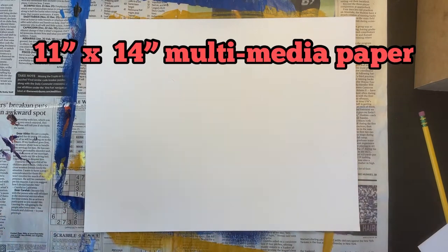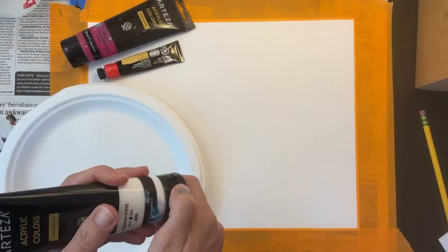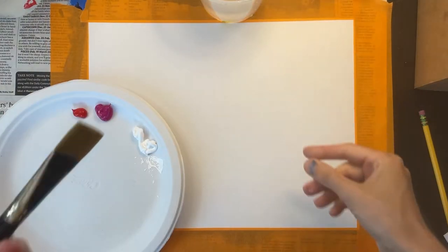For today's project I'm using 11 by 14 inch multimedia paper. I'm taping my paper down to my work surface, but you don't have to do this unless you want to. I'm using white, pink, and red acrylic paint for my background.